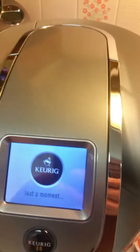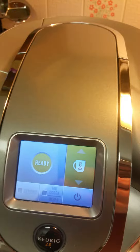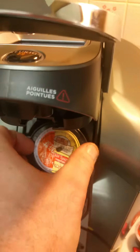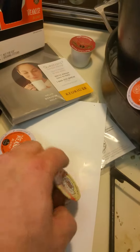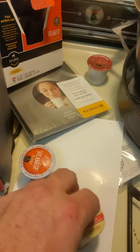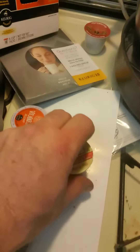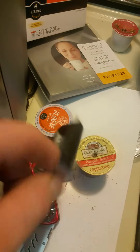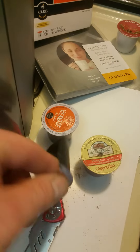No problem at all. Put it down — there it goes, works fine. And then when you're done with it, let it cool down, take it out. The grounds will be a little wet so it won't be as messy. Take it off and reuse it as many times as you can. And when this one goes bad, use the other half.